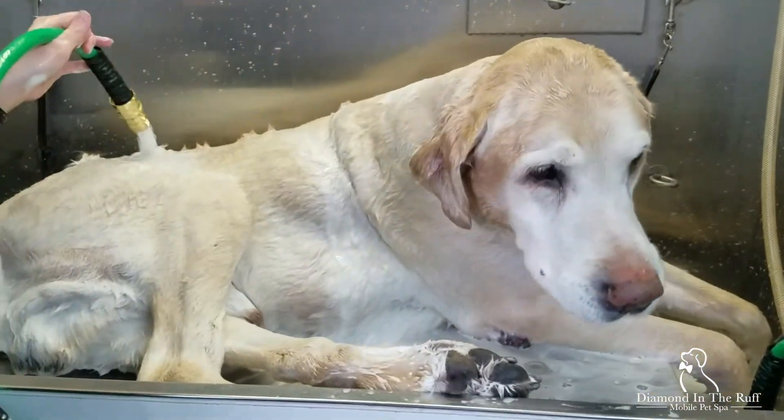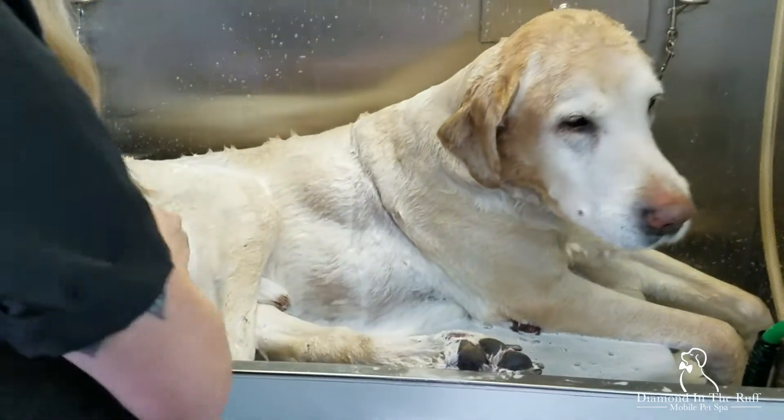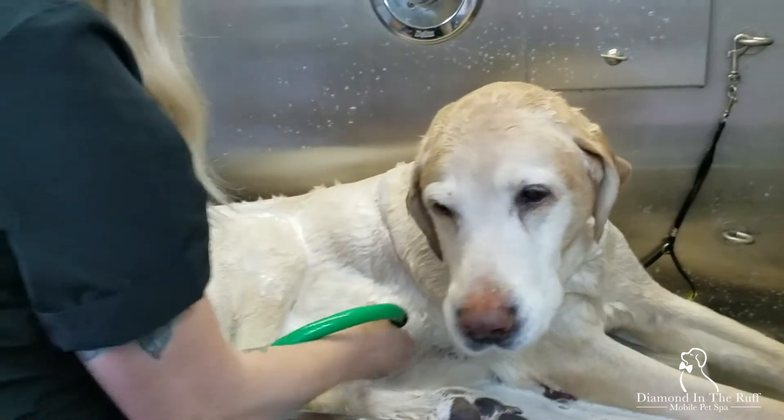Bucky is a super senior dog who likes to just kick back in the tub and relax. It sure does make it easy.